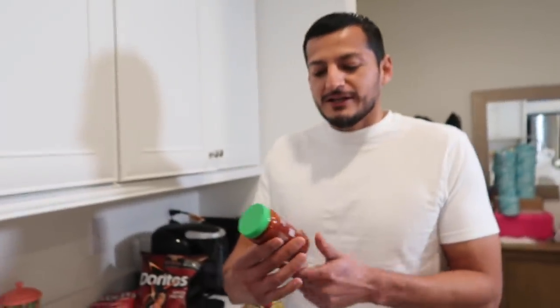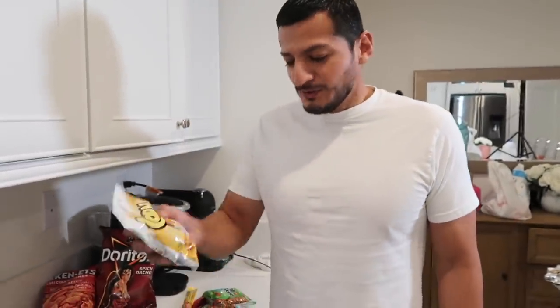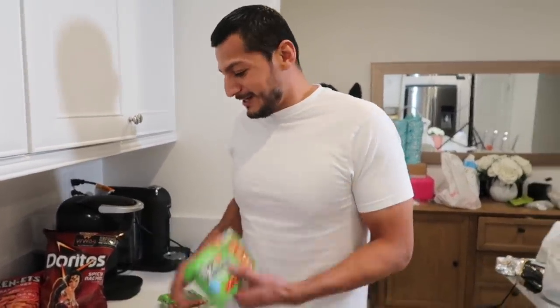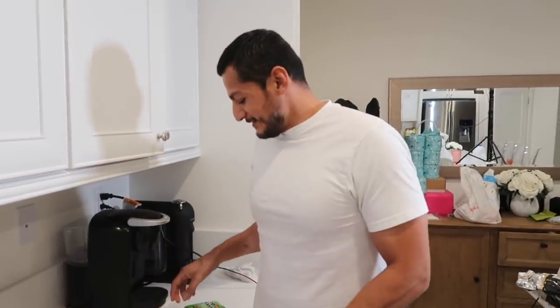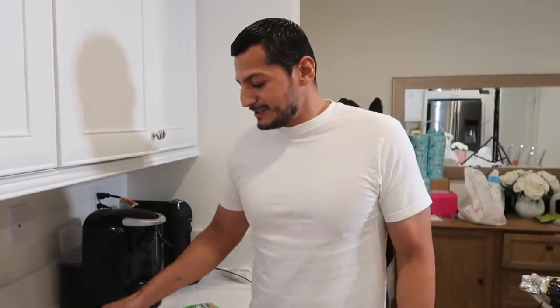Alright, brace yourselves for the ingredients. We got some garlic chili sauce — pretty good flavor. We got cornuts, we're gonna add some corn bits to it. We got beef jerky. And we got top ramen, baby carrots, chips, chicharrones, and rice — we got rice here so we're just gonna add a little bit of rice to it and see how it all works out.